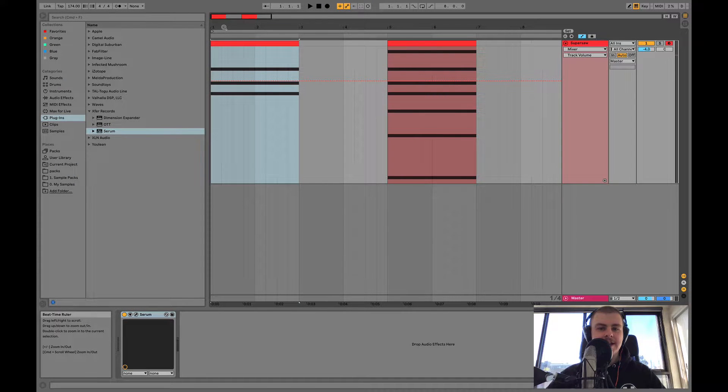Hey guys, it's Aiden aka Artsy with EDMprod. Today I'm excited to be back to give you another tutorial. This one is going to be all about one of electronic and dance music's most ubiquitous sounds — the Supersaw. This is going to be a really in-depth guide. We're going to go over everything you need to know, so make sure to stick around. Let's jump straight in.